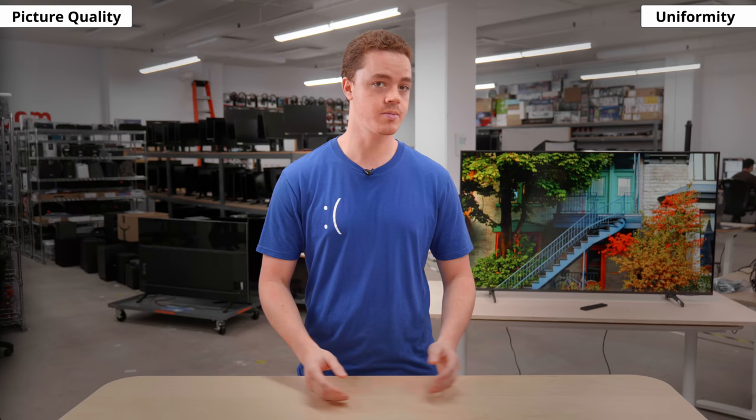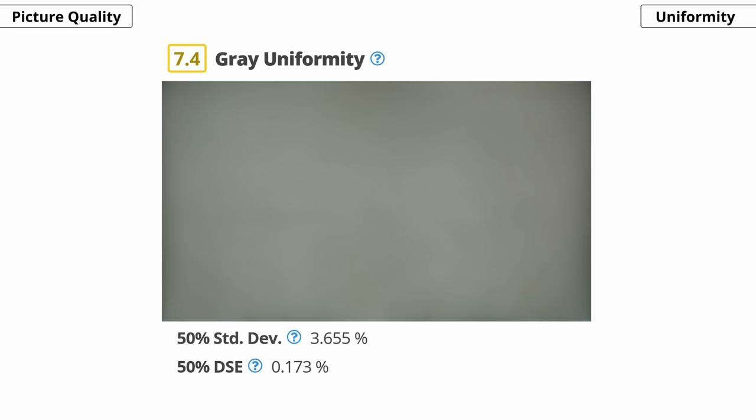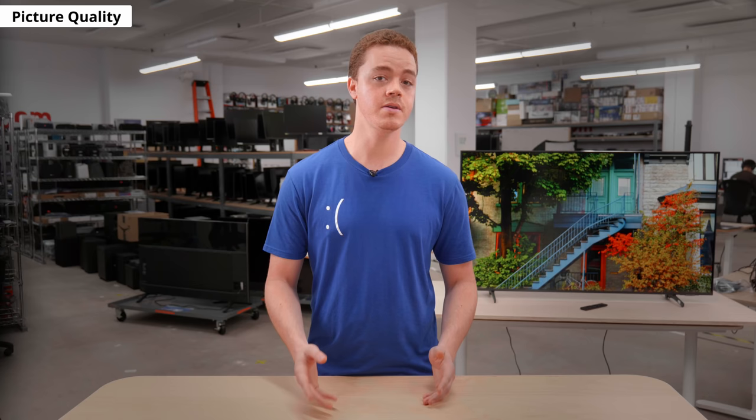Moving onto the uniformity. Having a TV with good uniformity is important when there are large areas of uniform color, such as if you use it as a PC monitor. It's also noticeable in sports like with a hockey rink or basketball court. This TV has decent gray uniformity. The edges of the screen have vignetting and there's some dirty screen effect in the center, which could get distracting during sports. In terms of black uniformity, it's excellent. This is great for watching dark scenes with small bright objects. There's a bit of clouding on our unit, but it's not too noticeable. There's no local dimming feature to improve the uniformity, but most people shouldn't have an issue based off our unit. Keep in mind that uniformity can vary between units, so your experience might be different from ours.